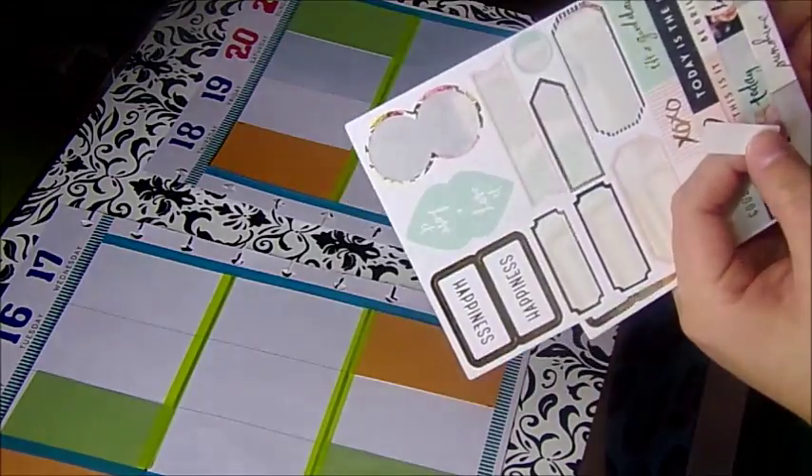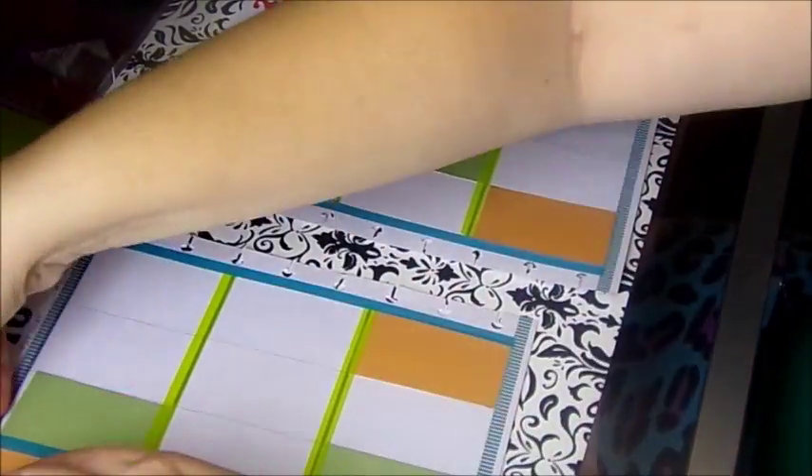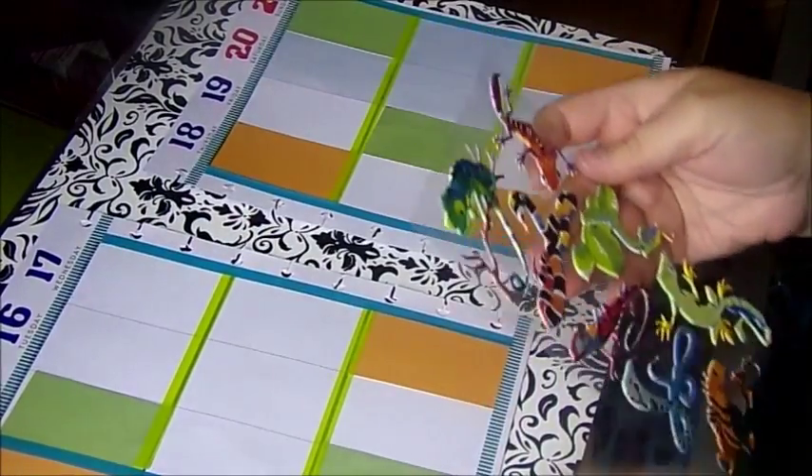I'm going to use a remember with a heart. And these stickers — you know what you're going to do — they're pretty. I love these stickers.